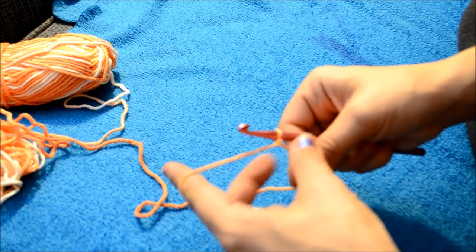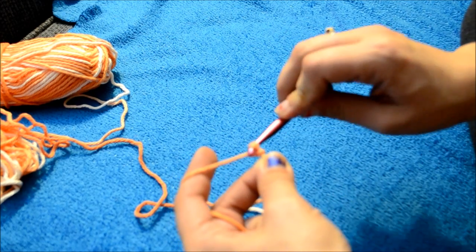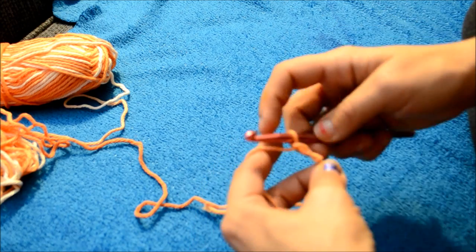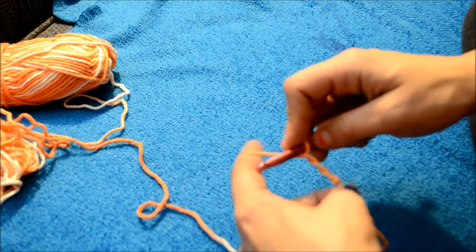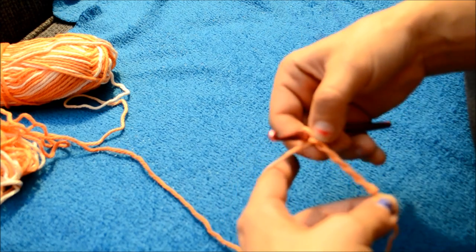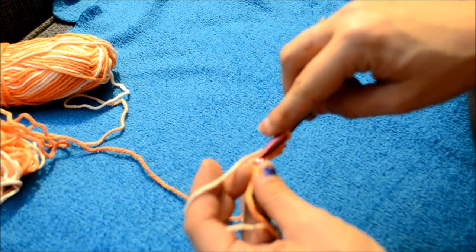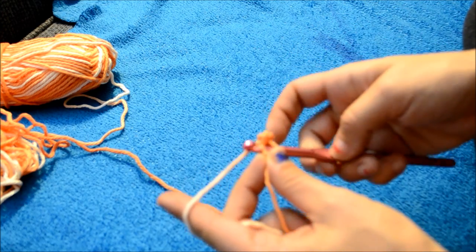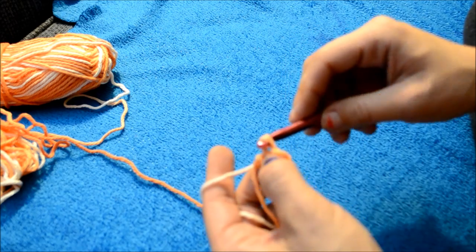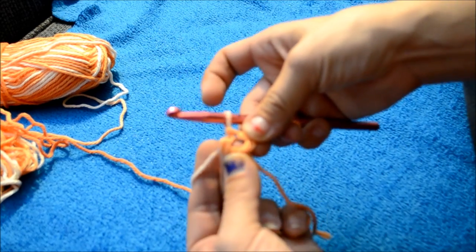Now you're going to chain five: one, two, three, four, and five. And then you're going to slip stitch in that first chain. Grab your yarn and pull through both loops to make a circle in the center.